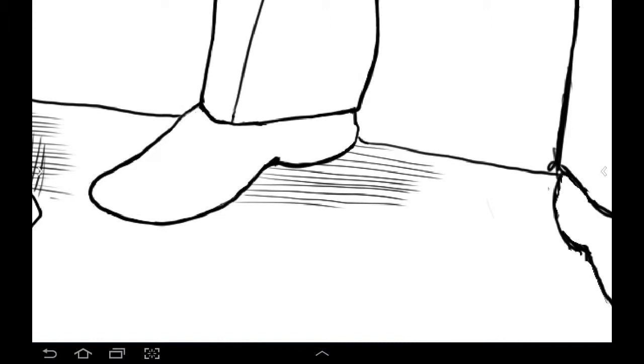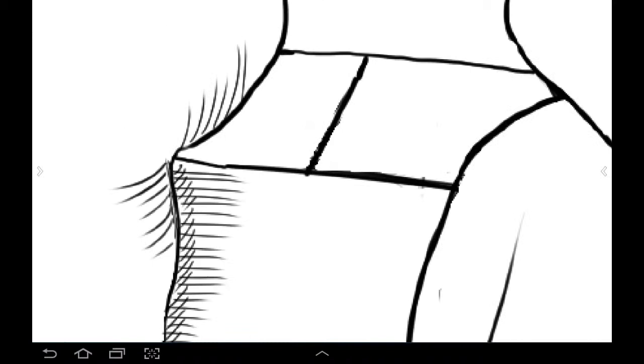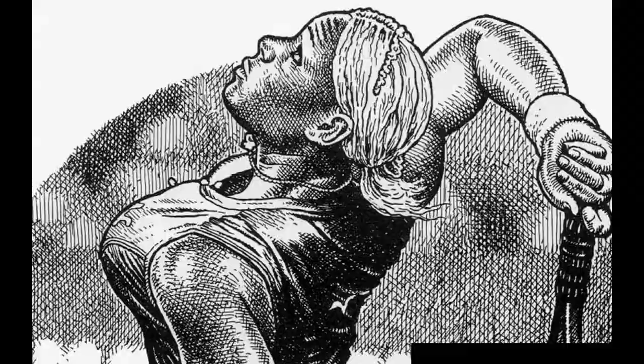This is all on a separate layer because I do so much cross-hatching. Like I've said in a previous video, I do way too much cross-hatching, but I just love the look of it. I love Crumb - I think his work's just something you can study for hours with a magnifying glass and you never figure out how he's done the cross-hatching.